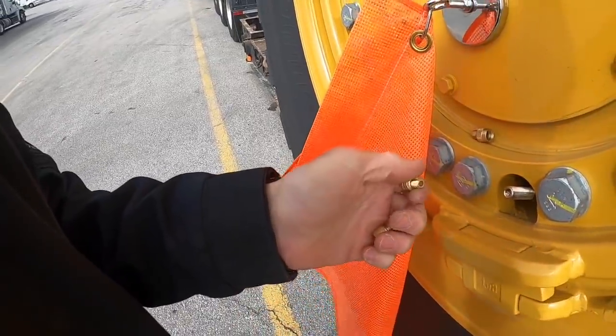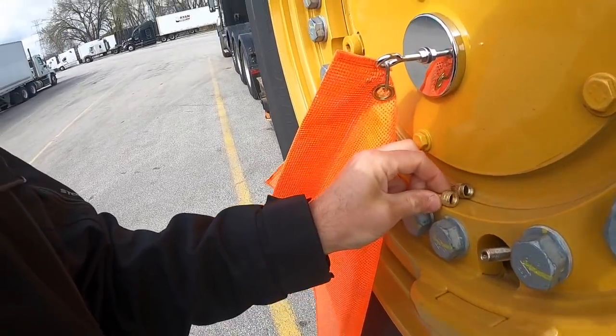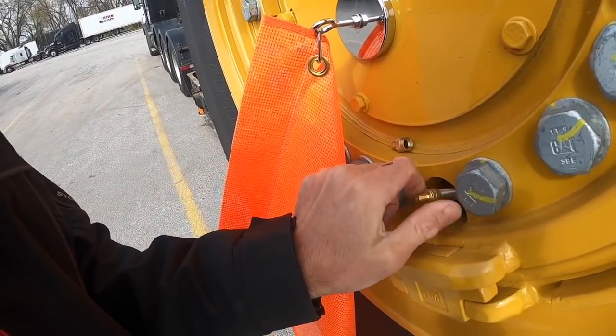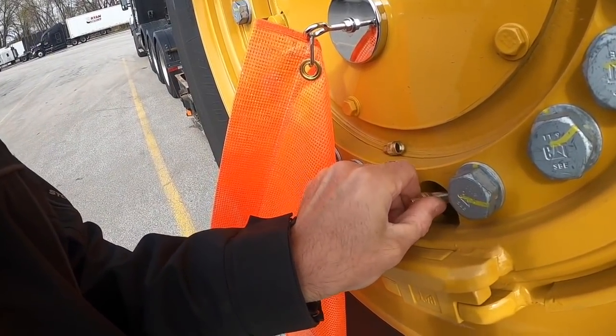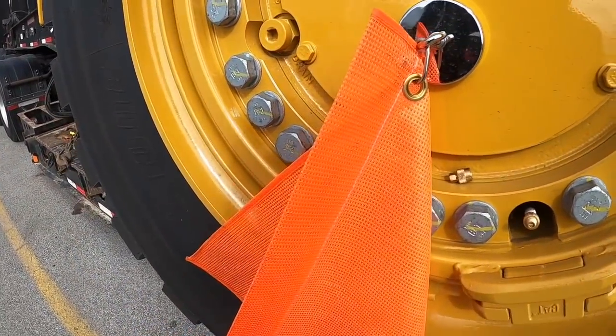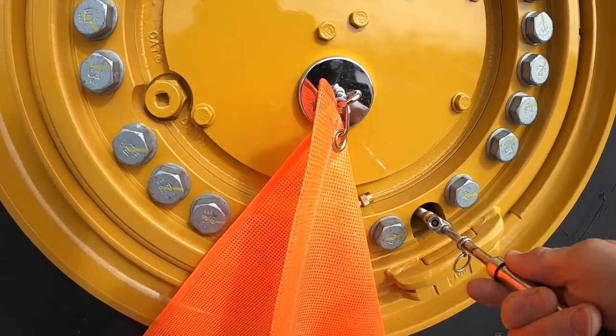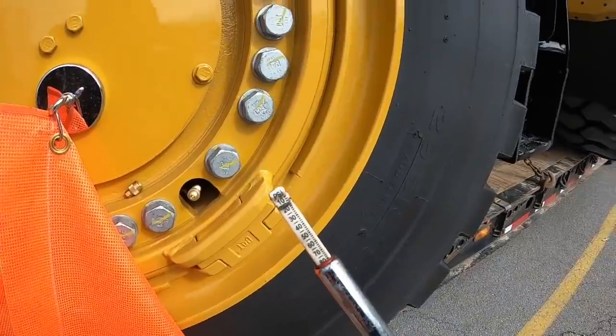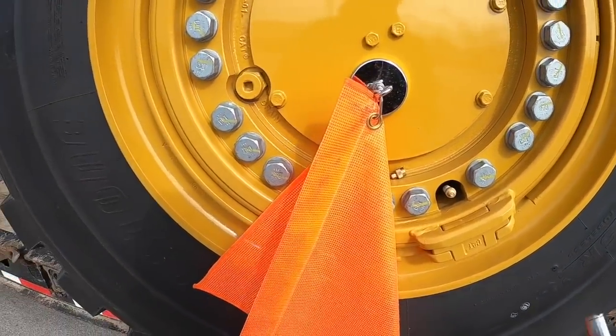These adapters have the same diameter as the cap and they go on like this. Then you have your own gauge in there and you can check the pressure. I checked yesterday and I was a bit surprised.